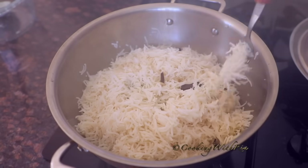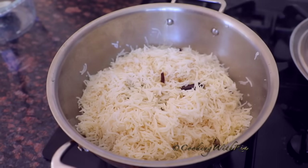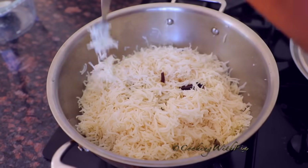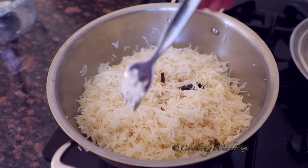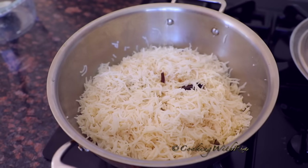Now you can see the basmati rice. Be very gentle. It tastes amazing too. Absolutely amazing — very fragrant, very delicious, very soft, and grainy. Don't interfere with it too much.